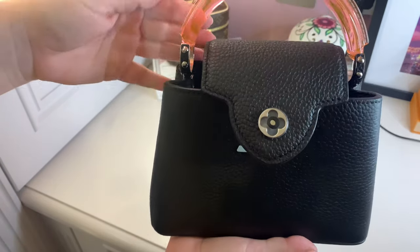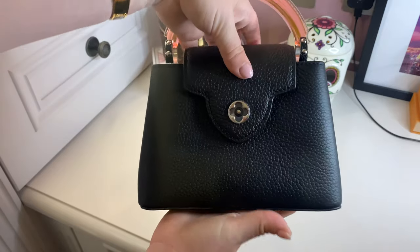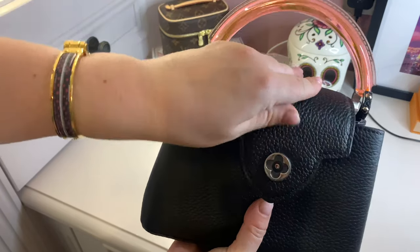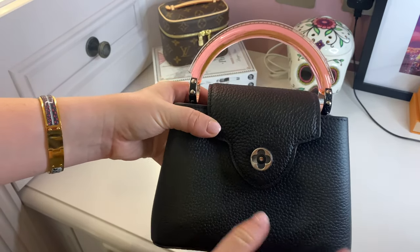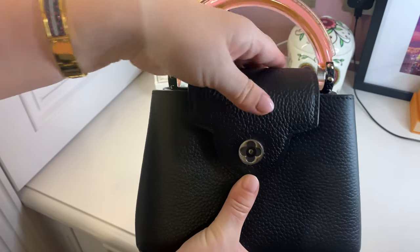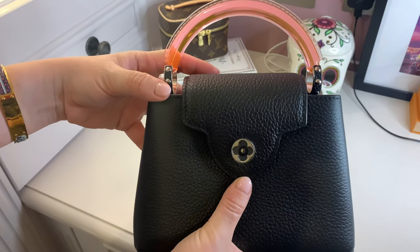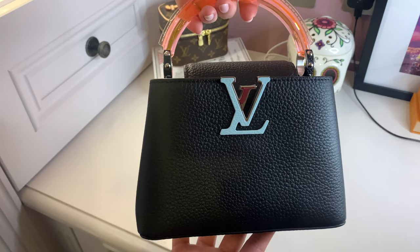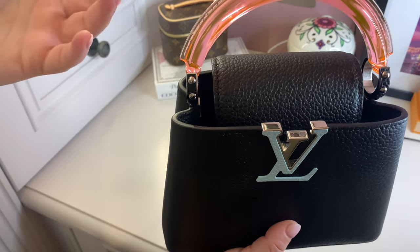Once this is worn a bit more and the leather softens, I've watched a few videos on the BB and you can carry it with the flap sitting down like this, which is a lot more discreet than showing the LV. With the color of the handle beside it I think that's actually really pretty. At the minute it doesn't sit so well that way because it hasn't been used yet, but I think when you do it's slightly more elegant and understated. It can also slip in the belt loop so it sits as the Capucines is traditionally recognized, with the LV symbol showing.